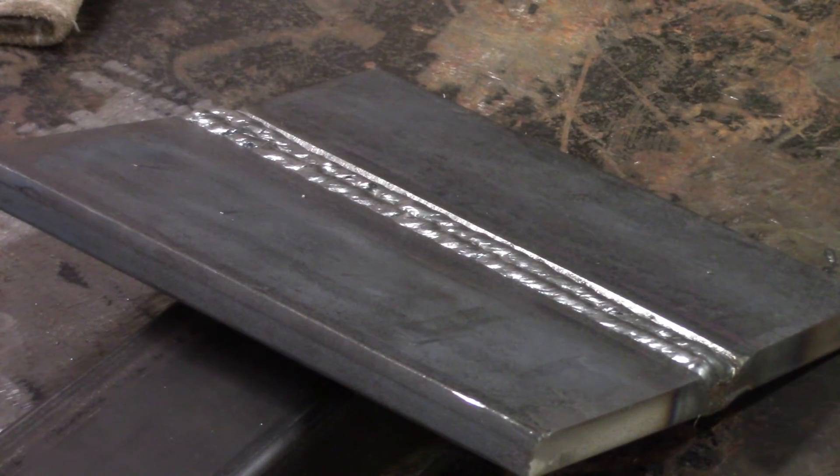Alright, we just did two out of the three top passes and you can see there's a nice little shelf for the third one. So we're going to burn that in now and we'll look at the final weld.